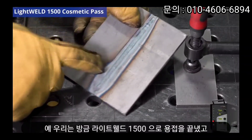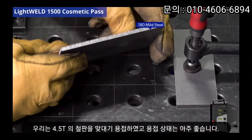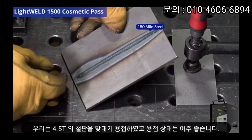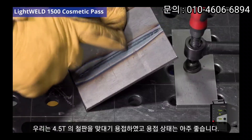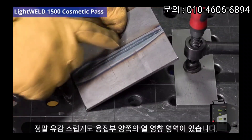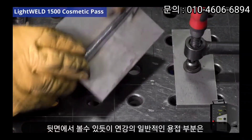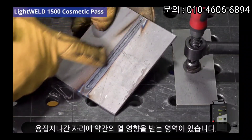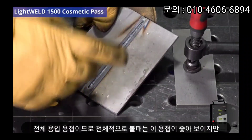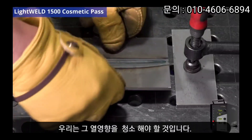We just finished a nice weld with the LightWeld 1500 handheld welder. We've got a 180 thou thick piece of mild steel — we just did a butt weld and it came out really, really nice. Unfortunately there's a little bit of heat affected zone on either side of the weld, which is typical with mild steel. As you can see on the back, we got a little heat affected zone on the root — it's a full penetration weld. Overall this weld looks really great, but we're going to want to clean it up.